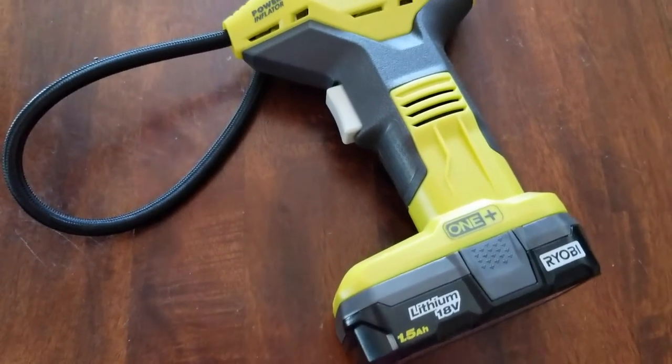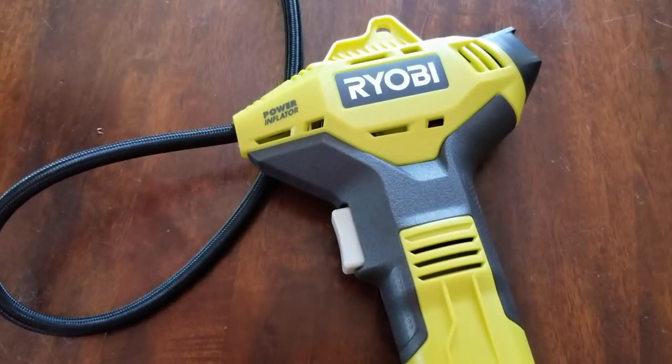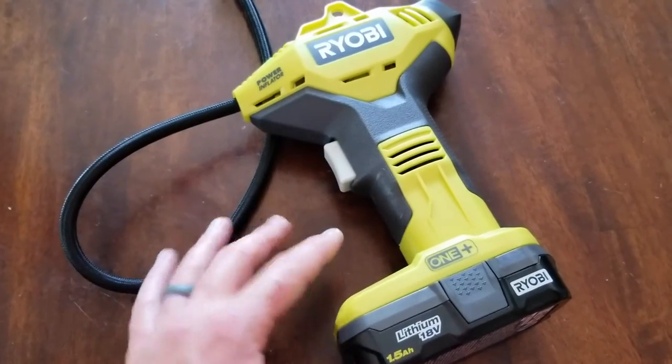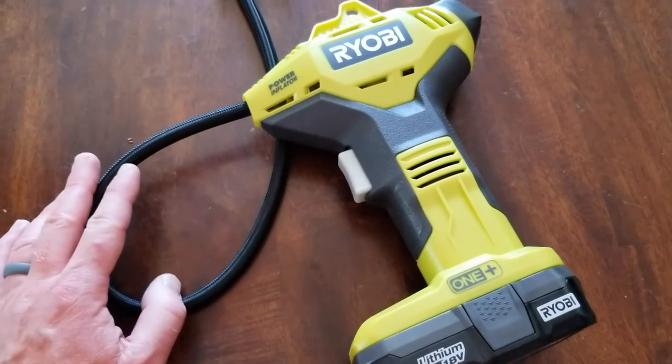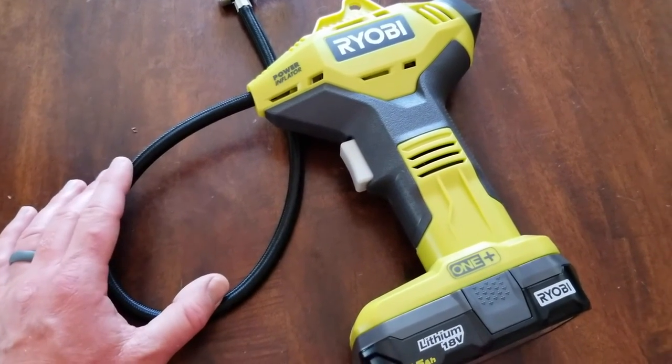There you go, friends — that is the Ryobi One Plus Power Inflator. Thanks so much for watching. If this has helped, hit that thumbs up button and subscribe because we have a lot more tool review videos coming really, really soon.